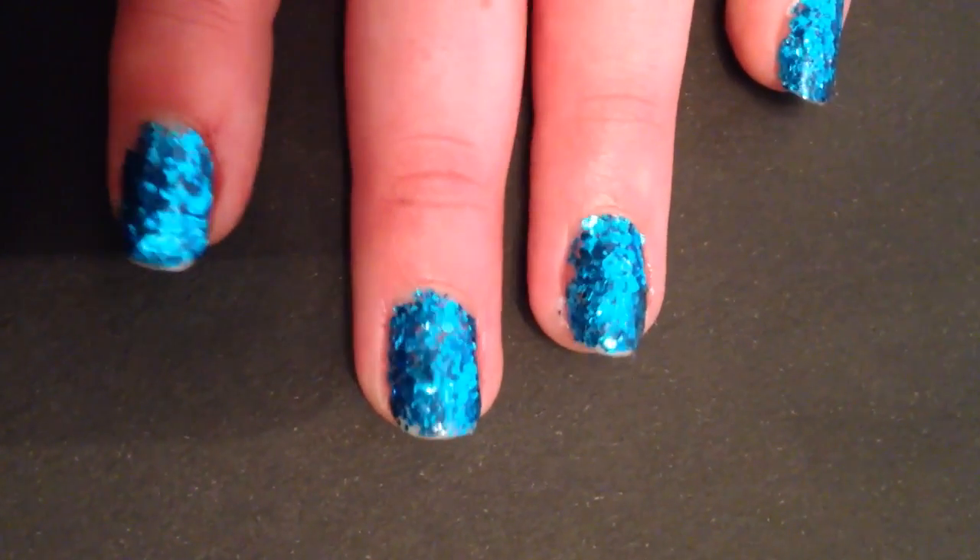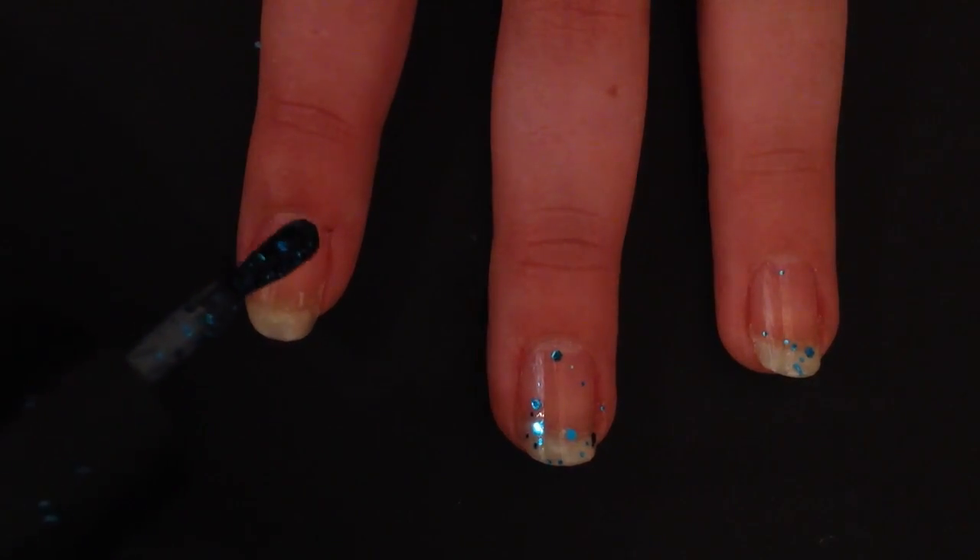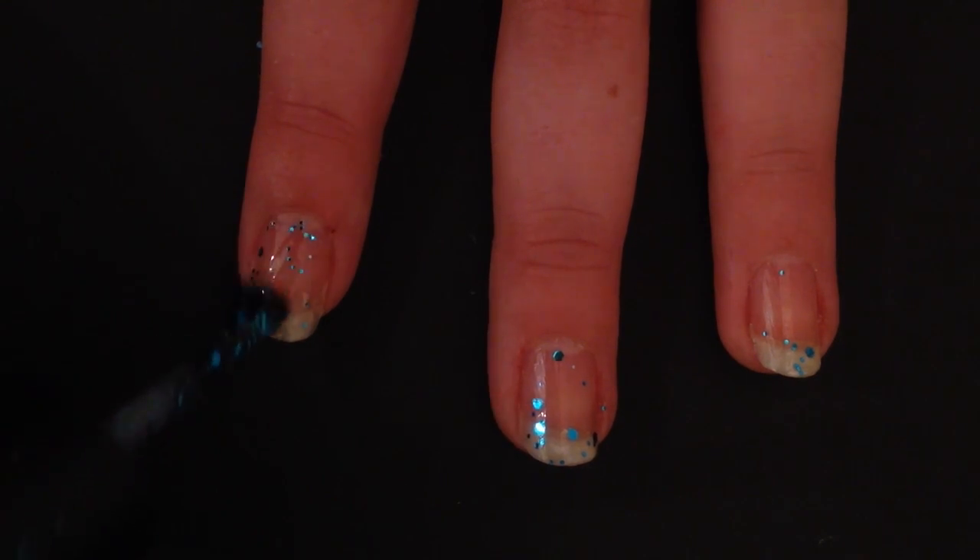I start with just a coat of the glitter polish and normally you won't get a lot of sparkle, but this is just so that the glitters have something to stick to.